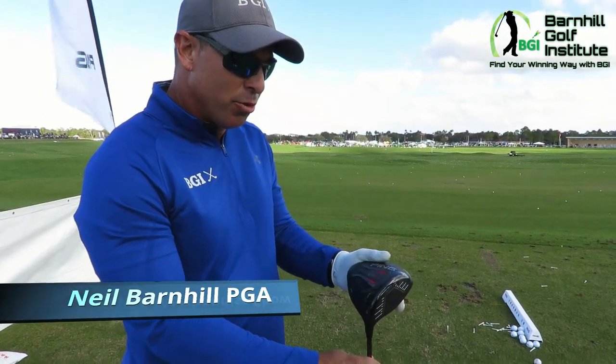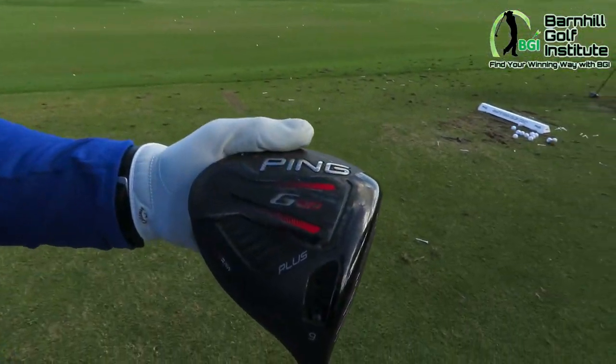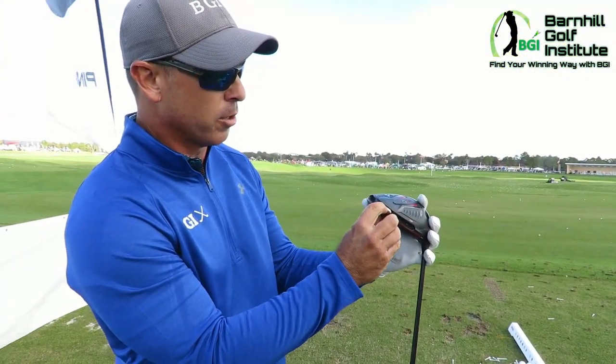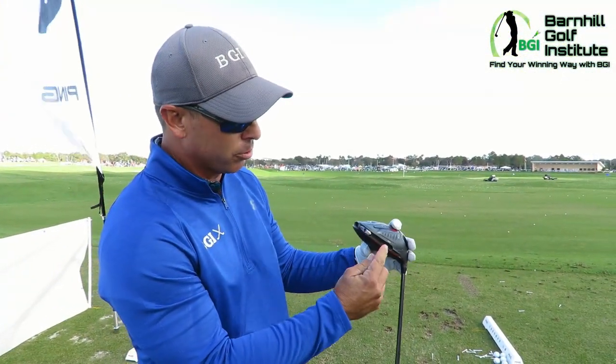We're out here at the Ping 10, trying the new G410 they just released. The big difference this year is this deal right here where you can move the weight on the back. You've got the fade, neutral, and draw settings.